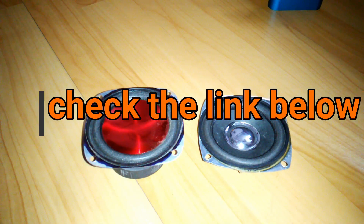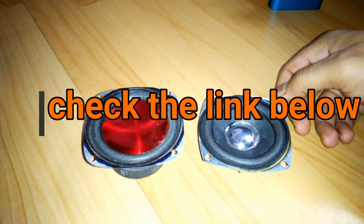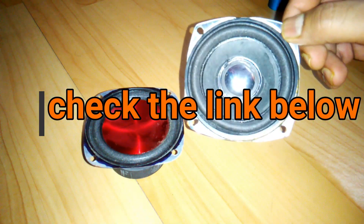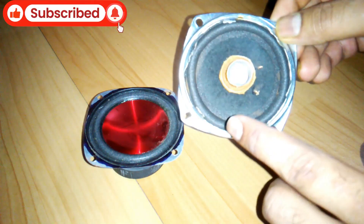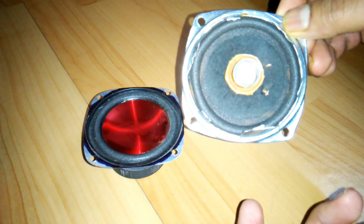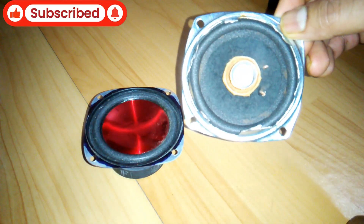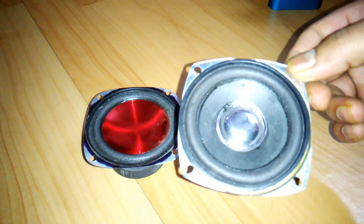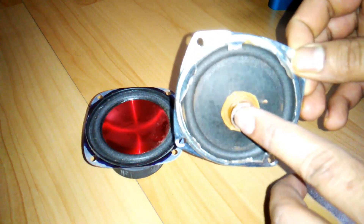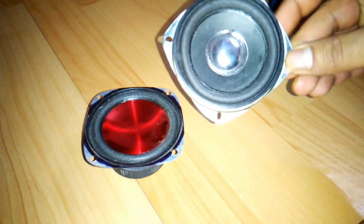A passive radiator looks like this — it's a kind of speaker-looking thing from the front side. From the back side it's just the cone and the surroundings, and nothing else: no coil, no spider, no magnet, no basket. We use this to replace the bass from the other side of the enclosure.